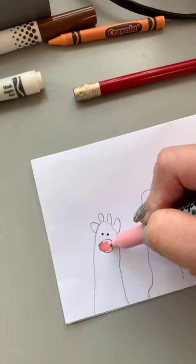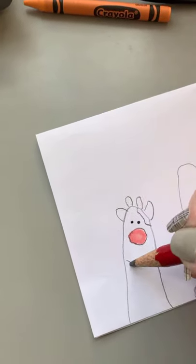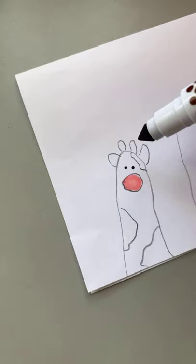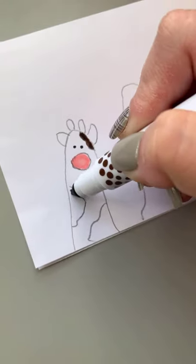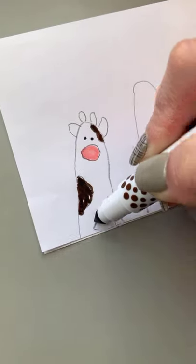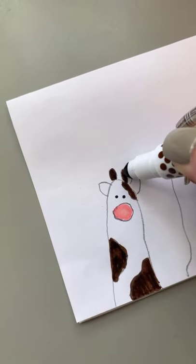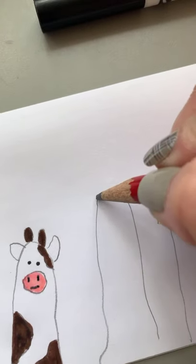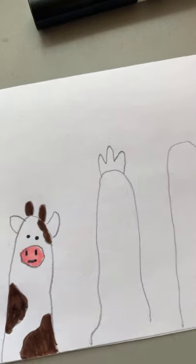Then we're going to color it in some more and draw some spots on our cow, coloring those in with a brown marker or brown crayon. We're also going to color in the horns, then take our black marker and draw lines for the nose and mouth of the cow.